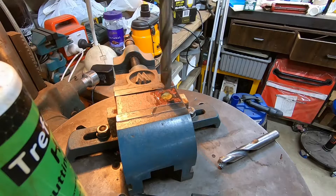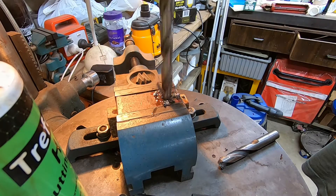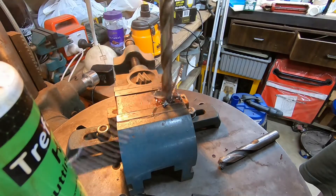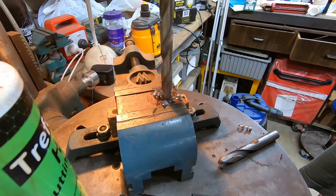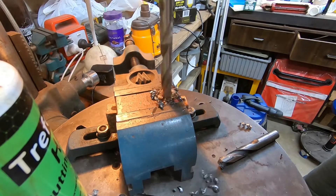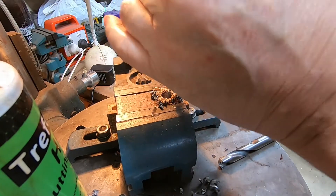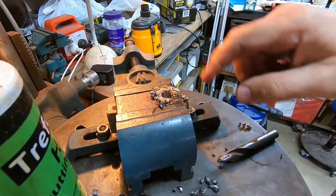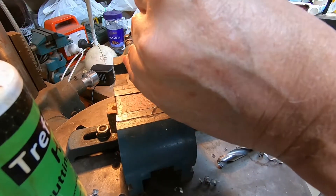We'll start off with a half-inch drill. That's punched a half-inch hole through a bit of three-eighths stock without any particular drama. Now we'll follow it up with the one-inch drill and see how we go - that's a bit of a test for a drill press.